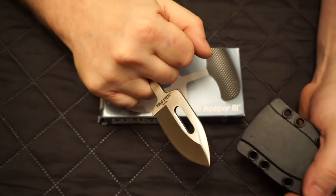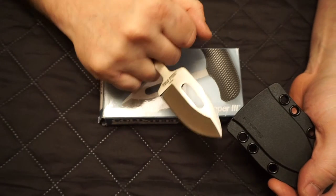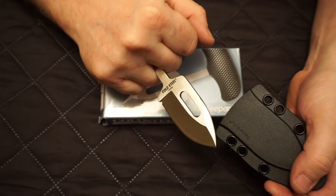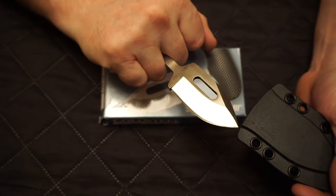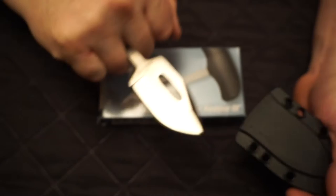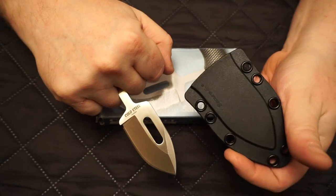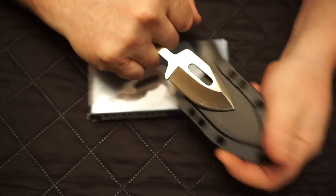Well the very next day I was in the Army Navy store and I happened to see this and I was like, oh, that looks like Barnes's knife, let's pick one of those up. So I did, and I'm pretty pleased with it. They really gotta do something with the sheath material, but anyways let's get into it.